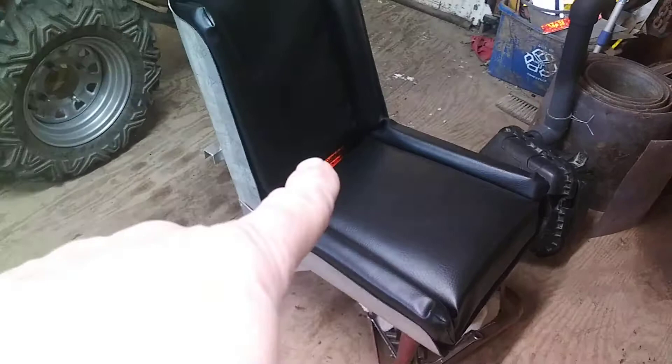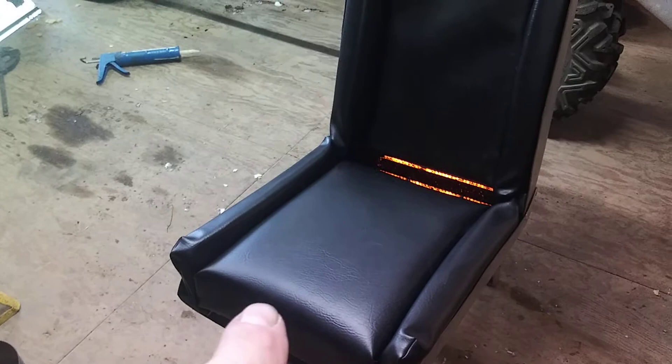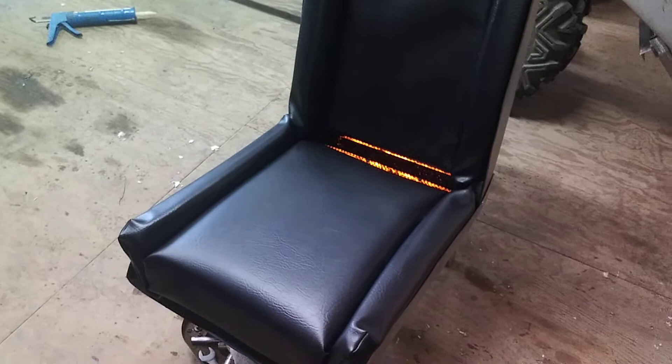I still need to do something with the reflective material down there — I'll spray paint that black. But that's my seats — they kind of wrap around you. It's super thick; I wanted it to be nice and cushy so that when you sit down it kind of wraps around you.